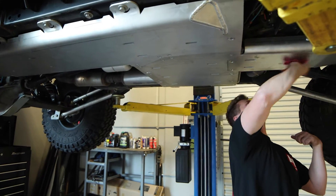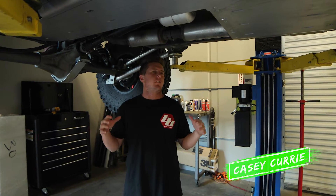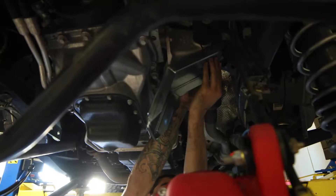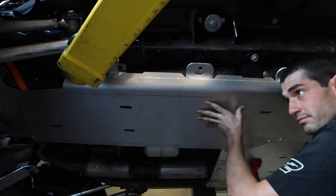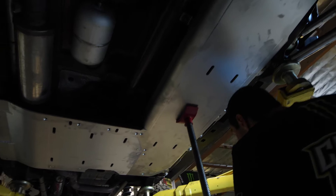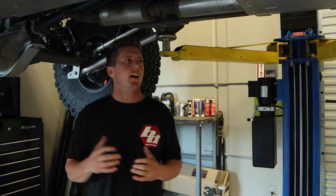We just finished installing the new JL Artec skid plate, which literally was bolted on. I cannot believe how easy they made the installation. Quarter inch, 60-61 aluminum, everything's pre-bent, pre-drilled, ready to go. Even with my longarm kit, it literally bolted right on.